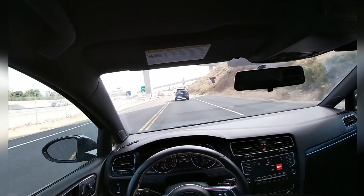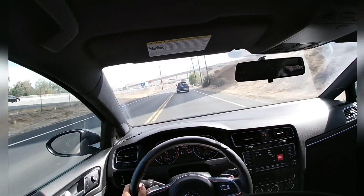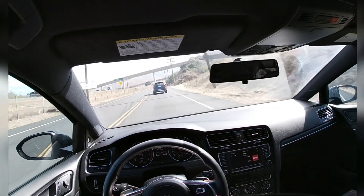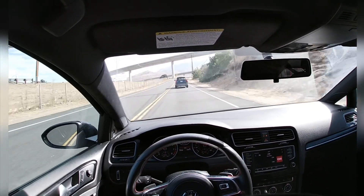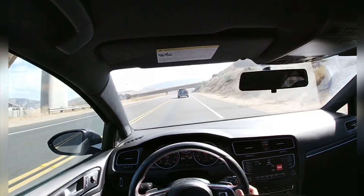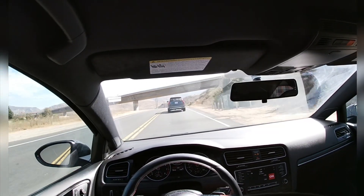This one has been retuned with the intake system and retuned so the power band is very linear. Let's see.